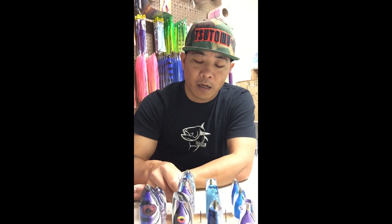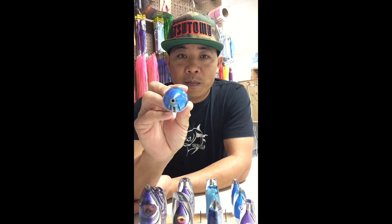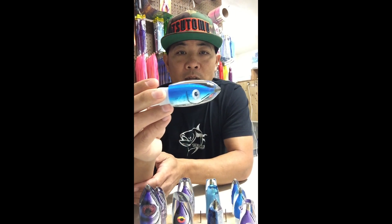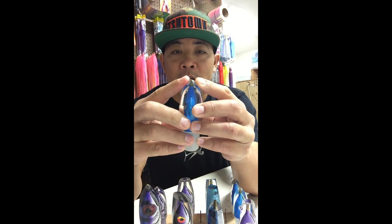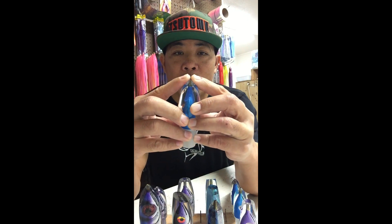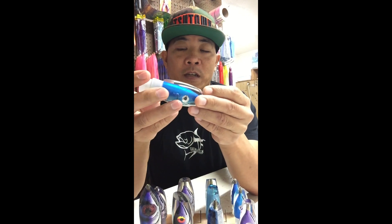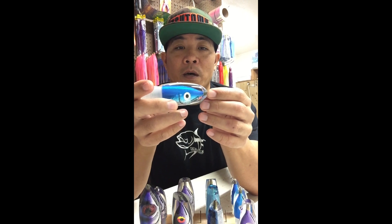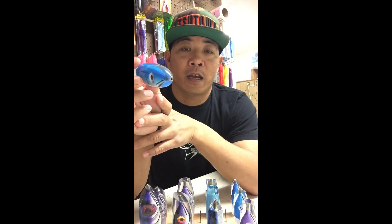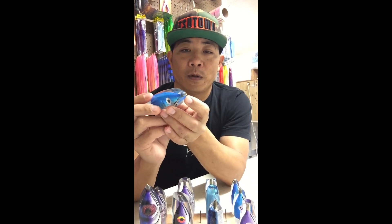Starting off with the standard 9 inch bullet. It's a pretty standard head shape bullet — a little bit of forward taper, a little bit of back taper. When you're looking at your bullets, your entry angle will tell you a lot about how the lure is gonna run. The pointier it is in general, the more it's gonna stay in a straight line and stay down, because it doesn't have a lot of face area to ride up on.